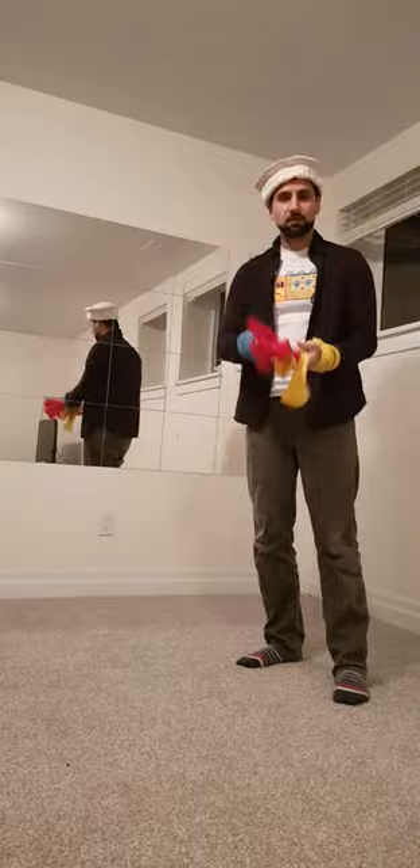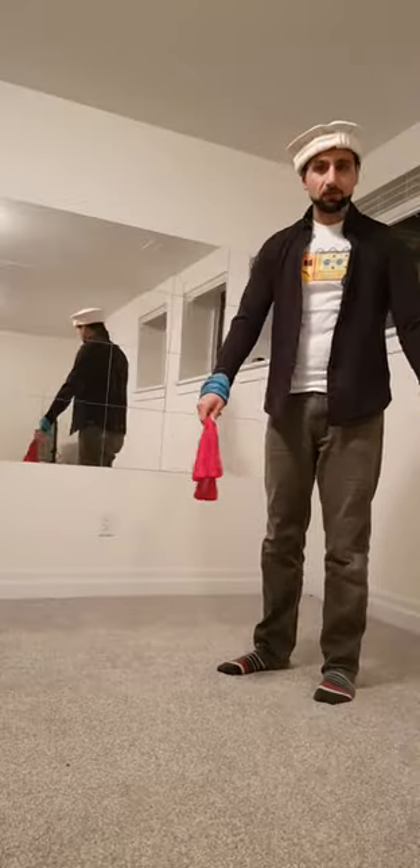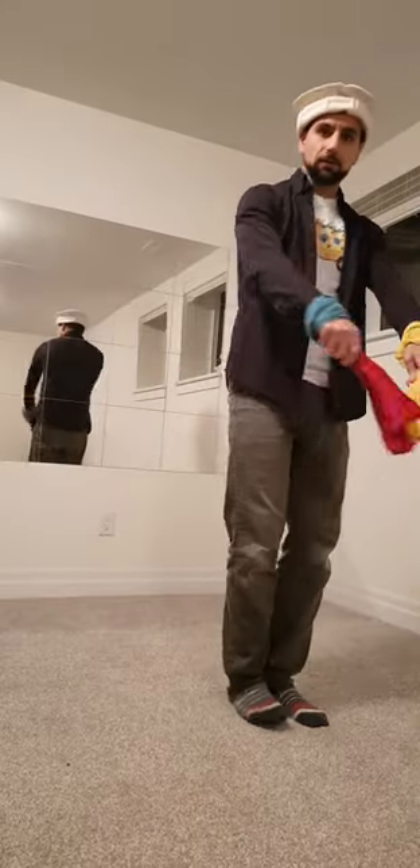The first thing is you could use a couple of props — these kind of handkerchiefs that you can hold. The first step is very easy. Essentially you go like this and then you do like this.